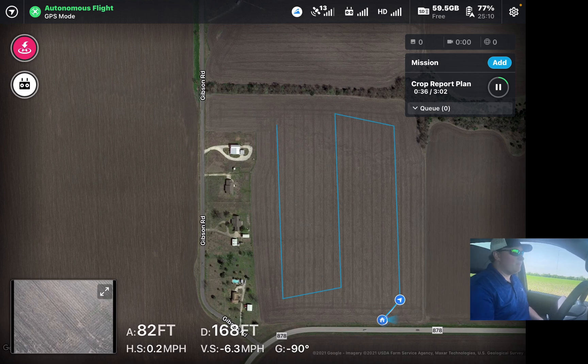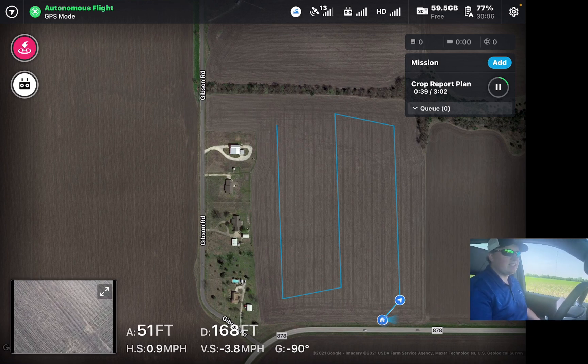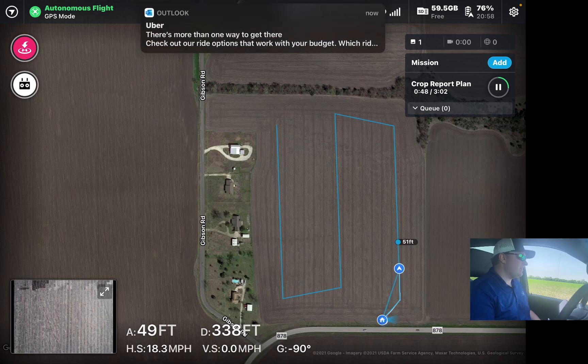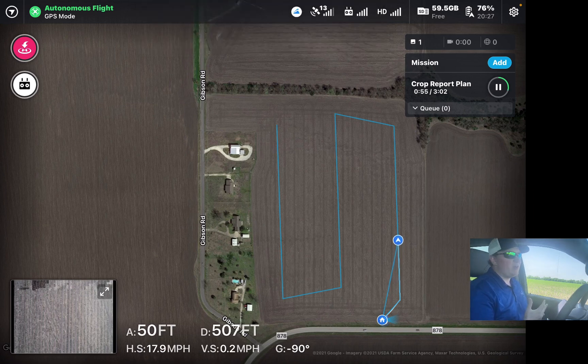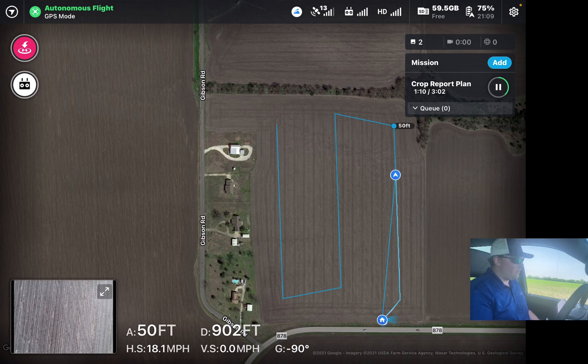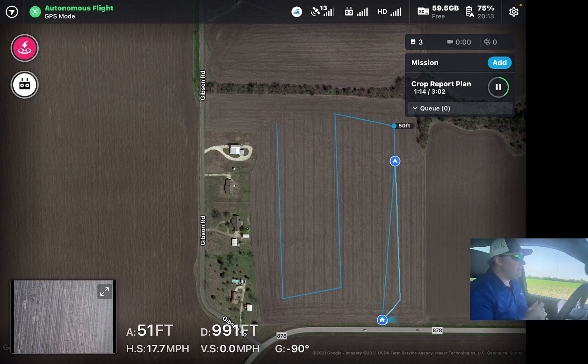This drone really is that 21st century technology that allows us to take stand counts in an unbiased manner and get a really good wide-angle view of the field. Rather than just doing a few rows at each spot, this drone is able to capture multiple different rows across a 50 by 50 or 60 by 60 foot picture, count every single plant, calculate how many gaps are in the stand, and provide uniformity and total stand count.